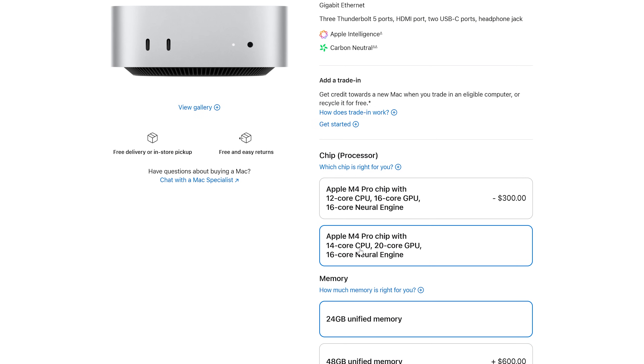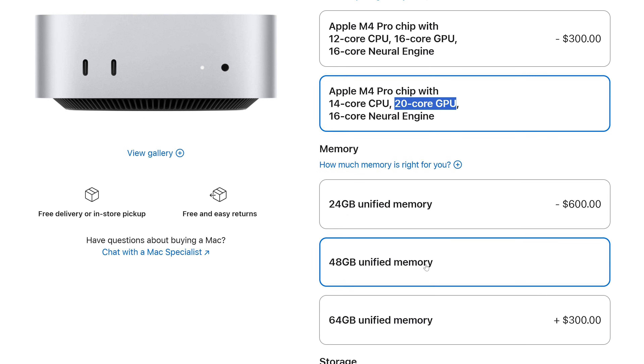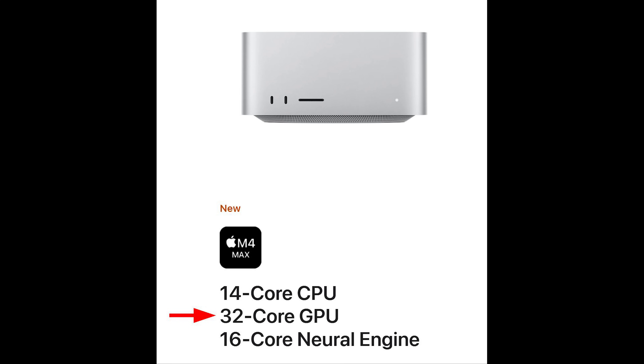If you want something more reasonable, you'd have to upgrade to the M4 Pro to get 16 GPU cores, or extend that to 20 cores. But what I'd really recommend is to get the Max chip and go with the Mac Studio — unfortunately it doesn't come in the Mac mini form factor, so you'd have to get the larger Mac Studio.